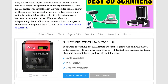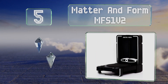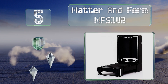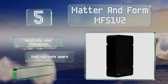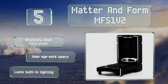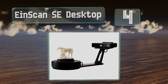At number five, the Matter and Form MFS1V2 performs high resolution scans in as little as 65 seconds. It requires no assembly and is ready to use out of the box, with custom software algorithms that create watertight meshes, making something ready to print or animate. It has a relatively small footprint and uses eye-safe lasers, but it lacks built-in lighting.